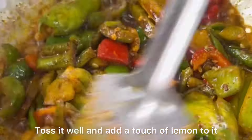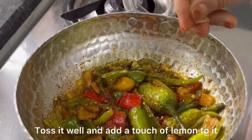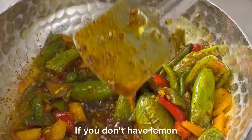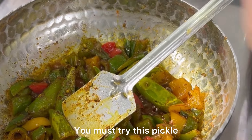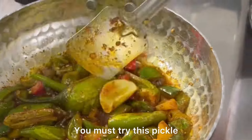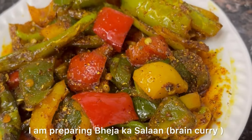Mummy also added one spoon of coarsely ground coriander. After sautéing well, Mummy will add the final touch — lemon. Adding lemon gives the achar a very nice flavor. If lemon is not available, you can also add vinegar; that also gives a very good flavor. Do make this achar and try it — it comes out absolutely excellent and unmatched.